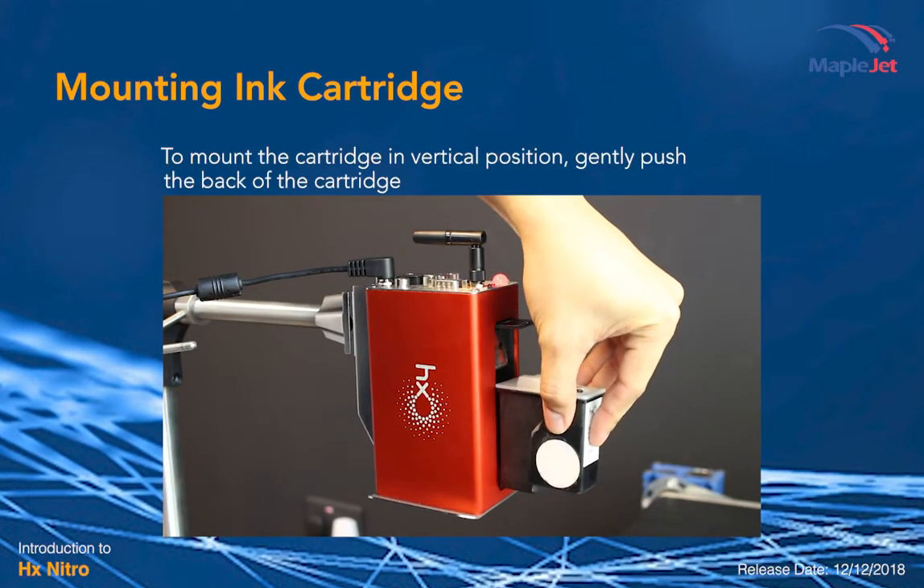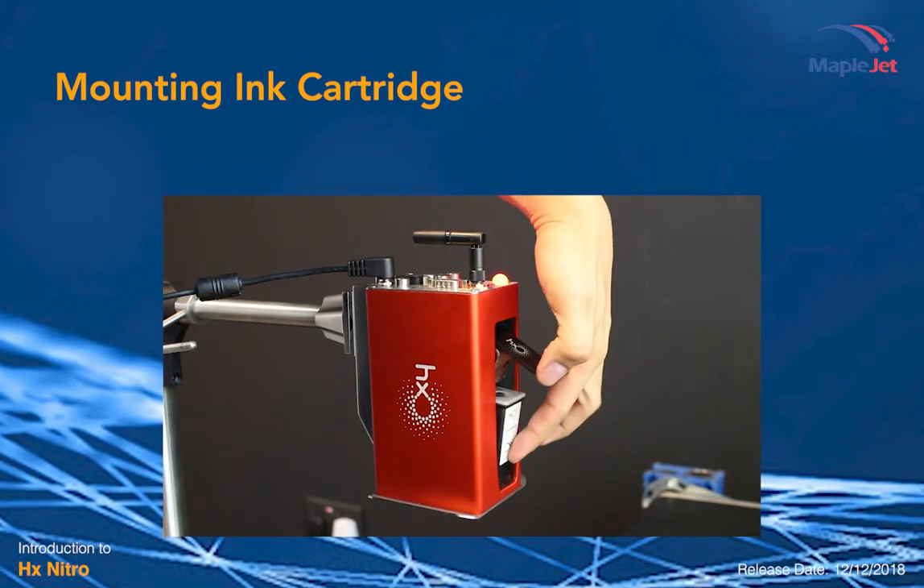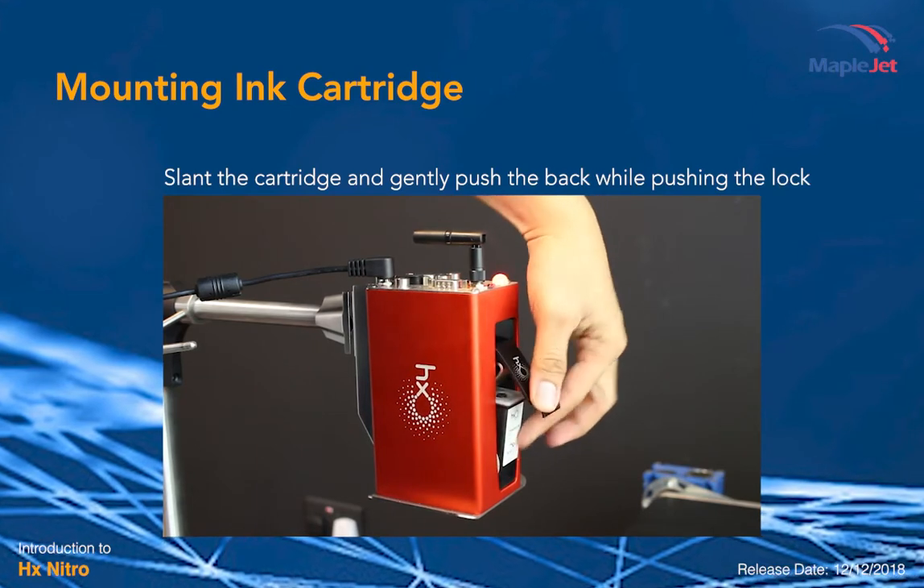To mount the cartridge in vertical position, push the back of the cartridge. Slant the cartridge and gently push the back while pushing the lock.